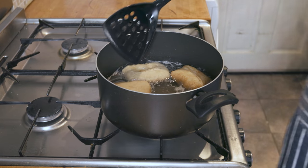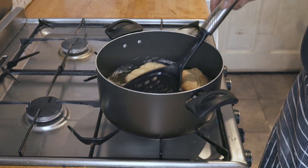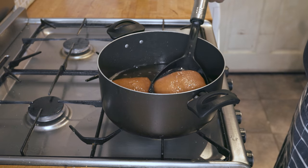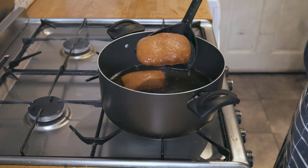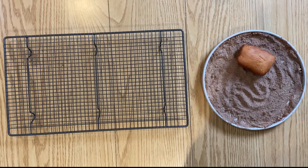Heat up a neutral oil, such as sunflower or vegetable oil, until about 170 Celsius or 340 Fahrenheit, and start deep frying the doughnuts for about four to five minutes until golden brown. A helpful tip here: don't overcrowd the pan, otherwise the oil temperature will drop significantly and you'll end up with soggy and oily doughnuts.